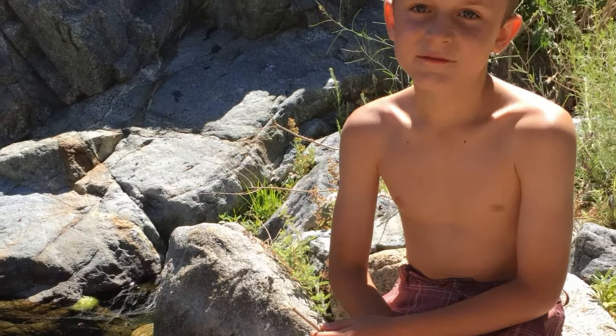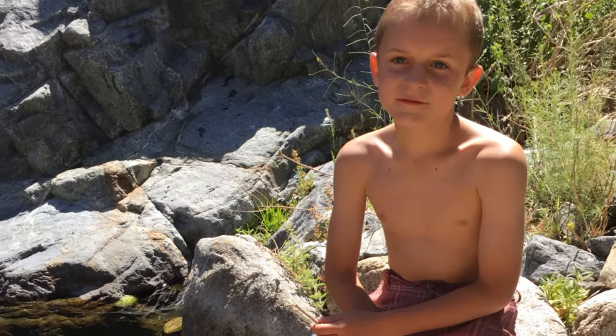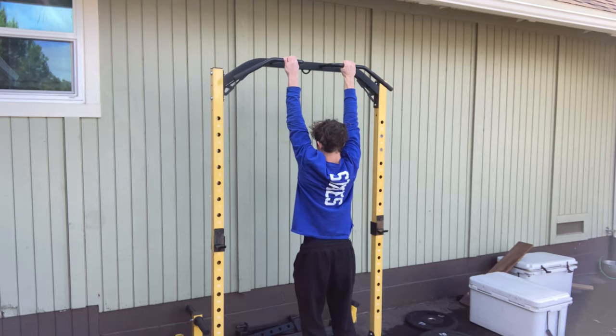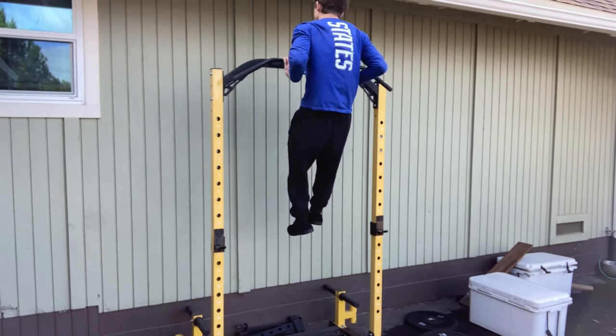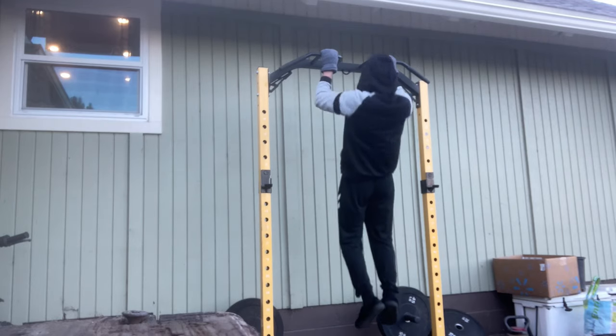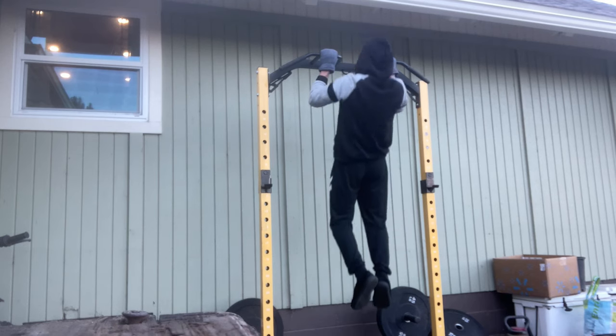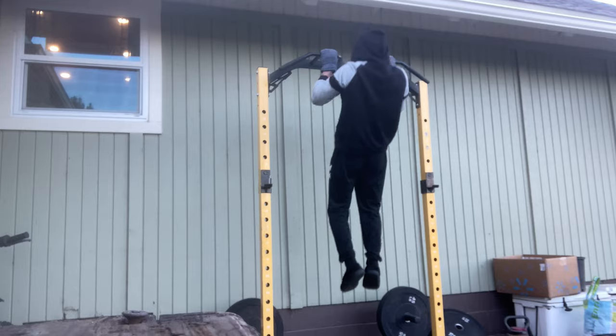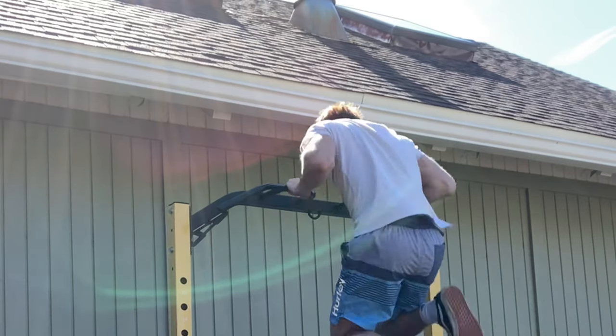Ever since I was a young child, I've always wanted to be able to do a muscle-up. I've always been able to do pull-ups, and after a while of doing pull-ups and constantly using them in exercise, I got bored of them. I wanted something more advanced to do on the bar, a harder technique, because after pull-ups I felt like that was just the end of the road. But I always saw the muscle-up and I just never could do it.